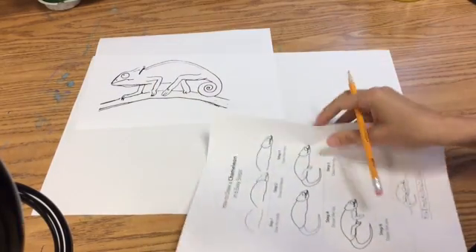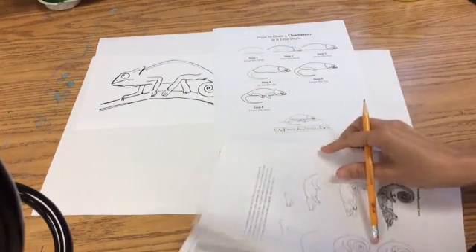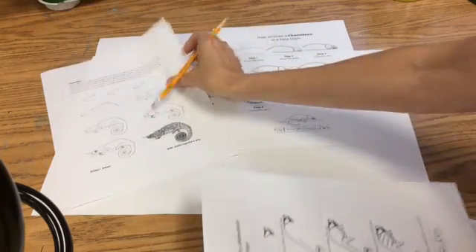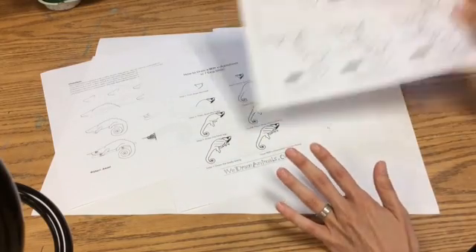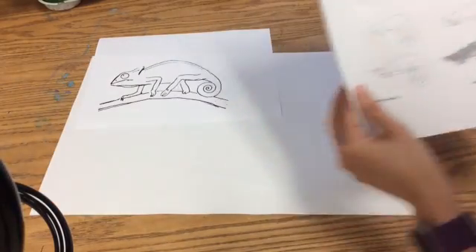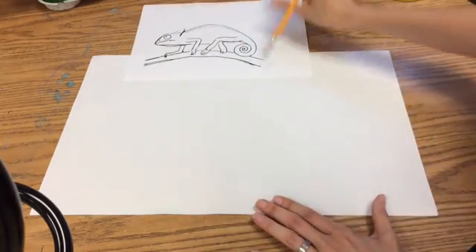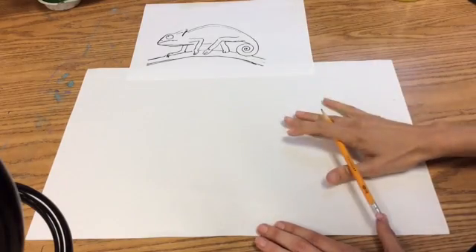I have created some handouts to help you out. We've got a picture of an actual chameleon walking, and we have how-to-draw chameleon guides — all different kinds of chameleons, because there's not just one kind. You can use the how-to-draw papers to help you. It is not something you're trying to make an exact copy of — it's a guide, not an actual copy.